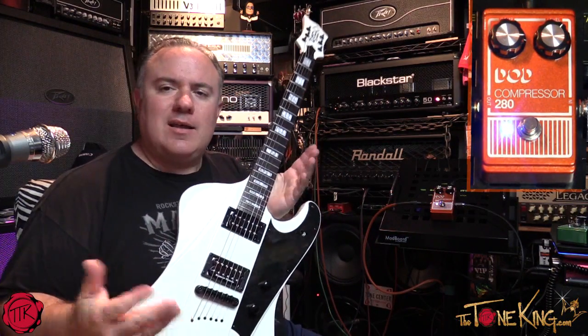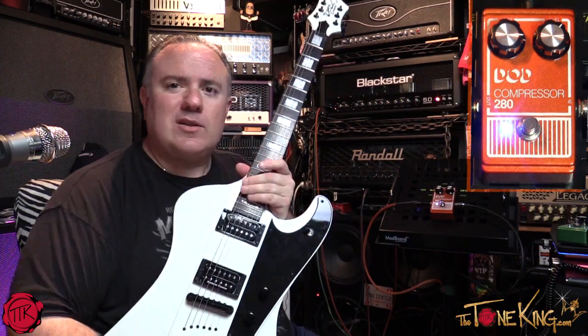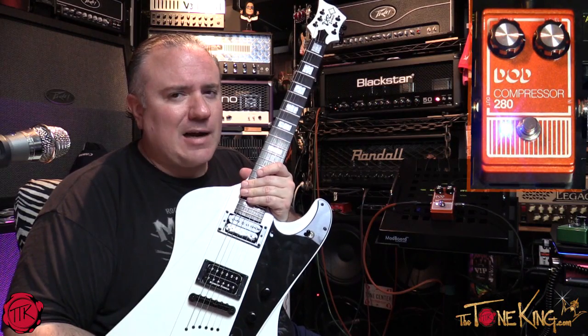So there it is — the DOD Compressor 280. Thank you for watching my video, I hope you enjoyed it. I'll leave you off with one of those. Thanks as always for watching, and until next time, rock on. Later.